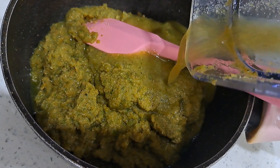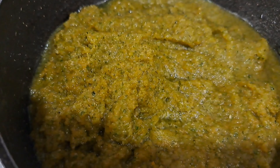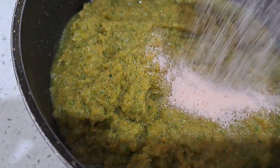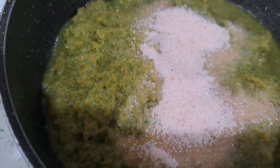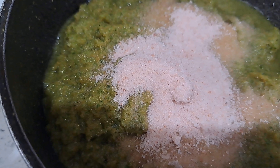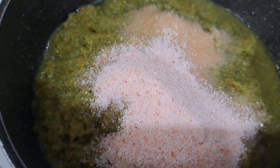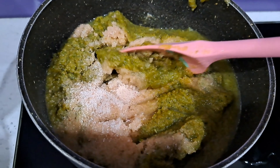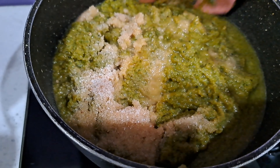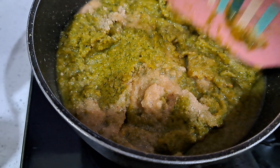Just rinse my blender cup. Before I put it to boil, I am going to add some salt — 5 tablespoons of salt. Now turn the cooker on, on a low heat. Just stir everything to combine and let it boil until it all dries.